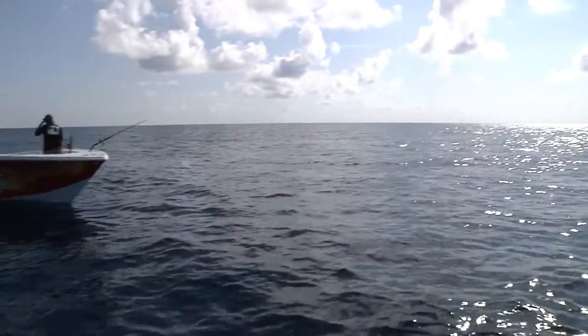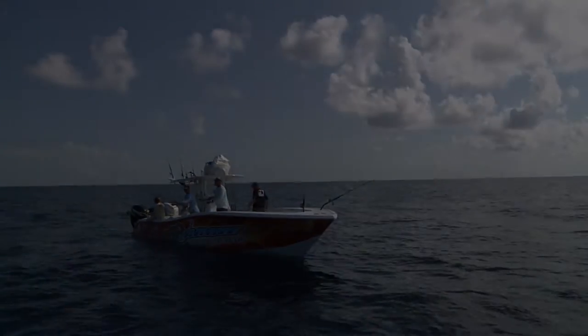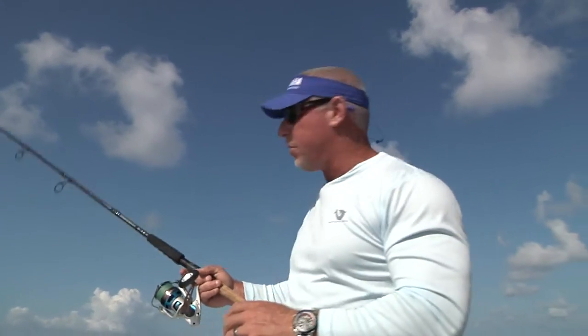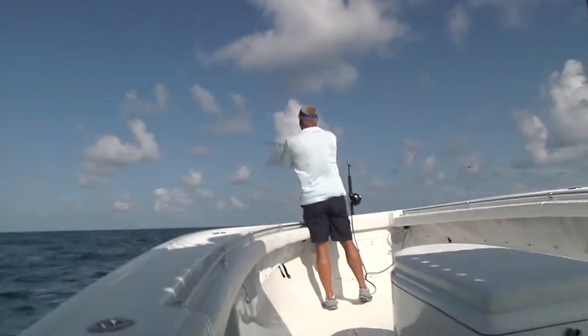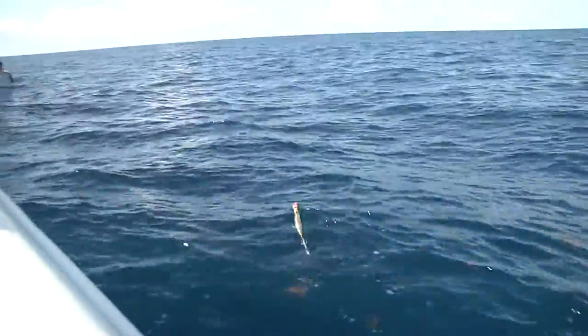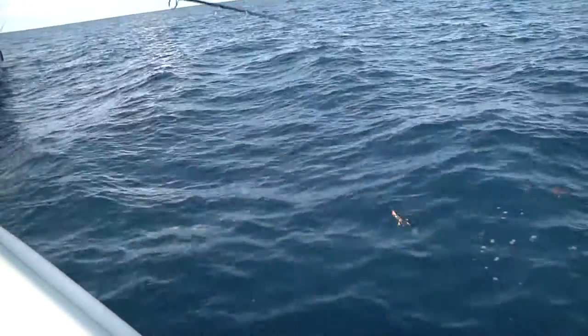We've made our long run out to the rig here this morning, where we're going to start some drifts with some chunk bait. But as we pulled up, we got yellowfin tuna and blackfin tuna all busting on the surface out here. So we're going to throw some of these big poppers at them on some spinning gear and see if we can get one to blow up quick on top. This topwater bait mimics a wounded bait fish struggling up top, and in this real clean blue water, those tuna will see that bait struggling and come up and explode on it. It's really an impressive strike when you can get bit on a topwater bait.